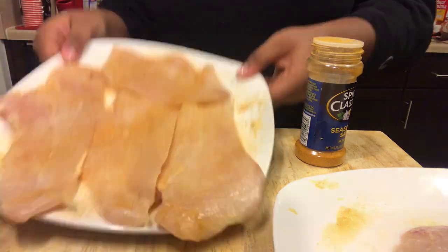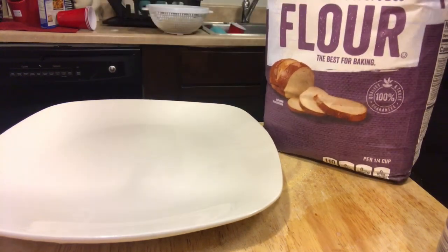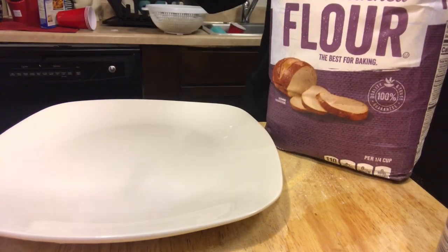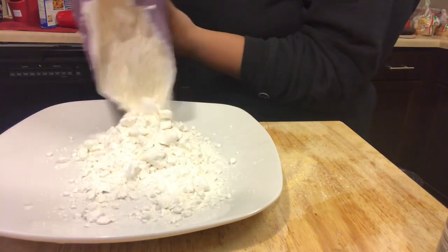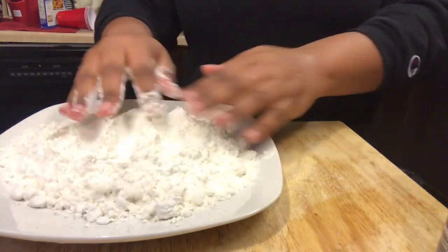Now we're gonna get the flour. I'm gonna put it on the plate because it's just easier. This is a big thing of flour though, let's be honest. I'm trying to get it open right now, I apologize. Okay, so now we're gonna pour it on the plate — it's a lot of flour. And then we are going to spread it out.